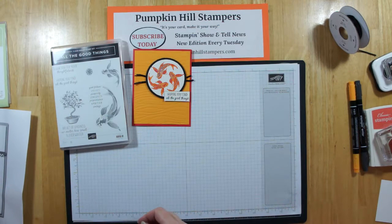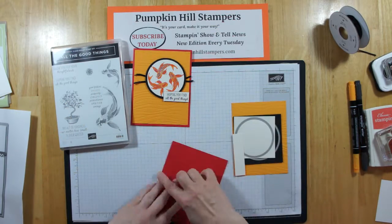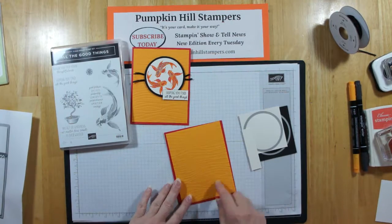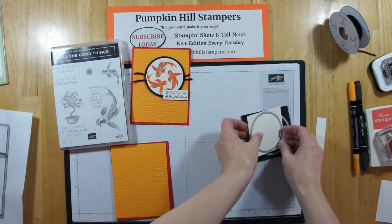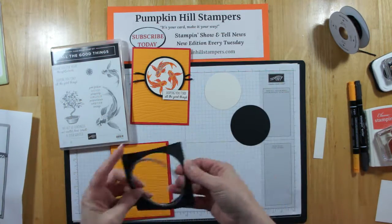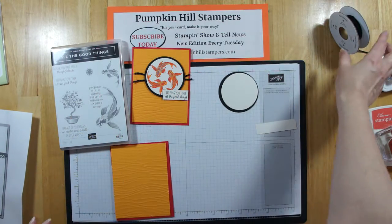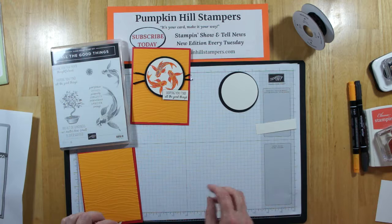I used Poppy Parade as my card base. I used the new Mango Melody for a background and I've run that through the embossing folder Seaside, so it's got some texture on it — that's going to be our background. I've also pre-cut two circles: one on shimmer white and one on basic black. I have another piece of shimmer white that we're going to make our tag, and then we're going to use fun sequins to put some bling on our card as well.